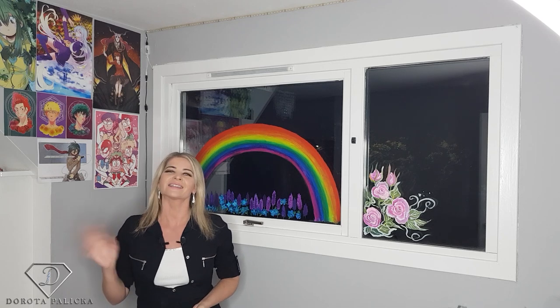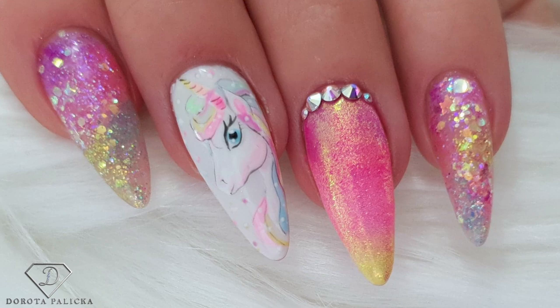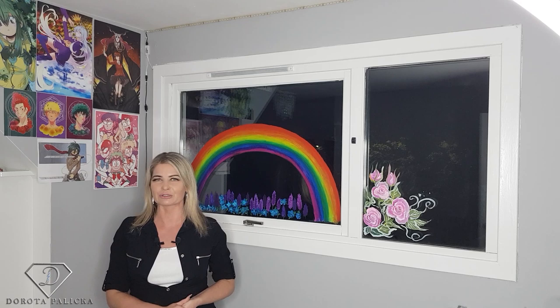Hi guys, welcome back on my channel. Dorota Palicka, international nail artist and educator. Today we are going to paint this beautiful unicorn. I will show you a full step by step from start to finish how to recreate this beautiful nail.